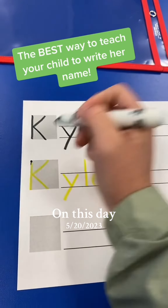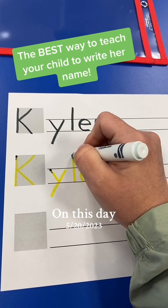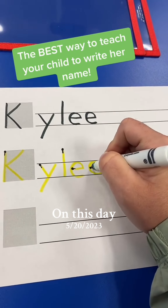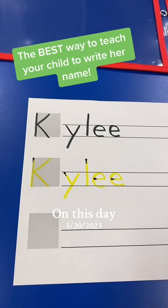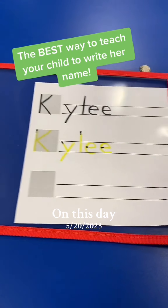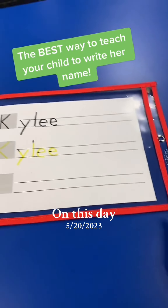After writing it in yellow, you're going to make a little dot where to start and a little wispy line showing them where to go. It's important to note that all letters should start at the top — except for E; E doesn't listen. After this is done, you're going to take the paper and slide it into your dry-erase pocket. This can be found at the dollar store, Target, or Amazon, and now your child is ready to write and erase over and over again.